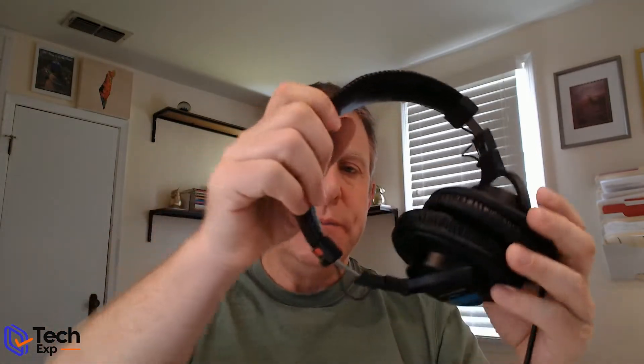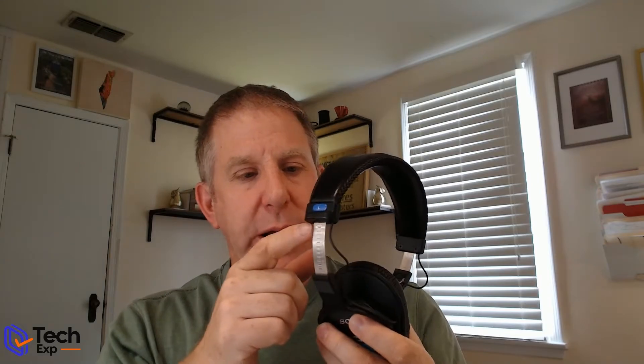They are comfortable — they don't compress my head too hard, they feel like they fit even on a bigger person's head without too much pressure. They didn't feel like they got too hot. I like the cushy pads — they could be cushier and bigger, I understand that — and I like the cushy padding on top too. It's not perfect but it is comfortable, and you can adjust each side independently.